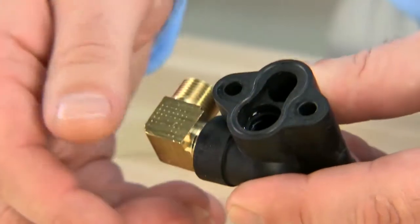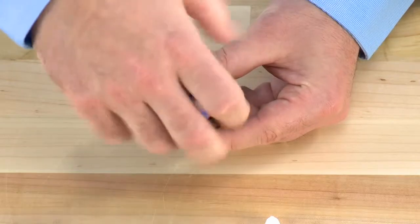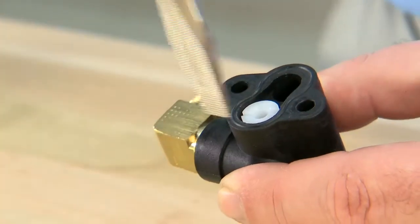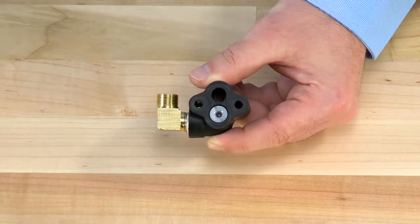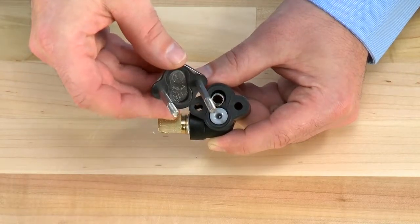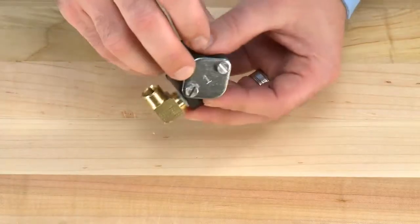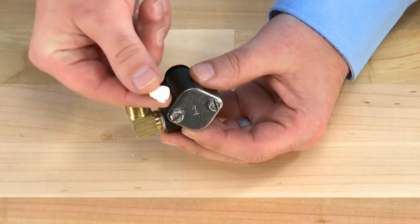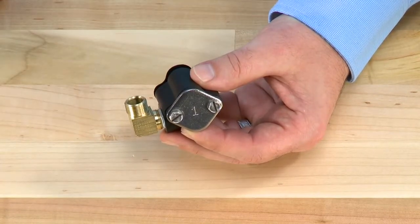We can then begin our reassembly process. We start with the smaller portion of the injector, tightening down with a slotted screwdriver. The upper part of the injector can then be installed using a larger slotted screwdriver. The screen can then be reinstalled if it was cleaned, or a new one put in. Checking our gasket, we can then put the cap back on. On these units, we identify which injector is underneath the cap with the number — for the 1600 system, the number 1 indicates the white injector. You can reference this number to make sure you are matching the correct injector for your system.